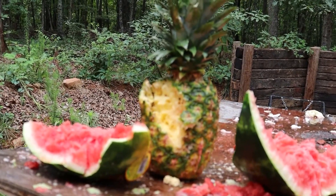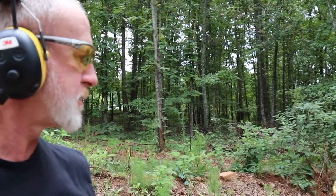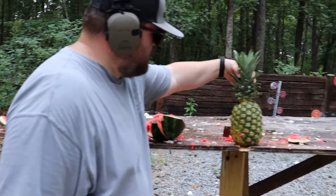So technically he did hit it — and the brick. Put it right in the middle. So I hit four targets with three shells. Hey man, you're like Chuck Norris — killing two stones with one bird. That's right. Oh, it smells so good.